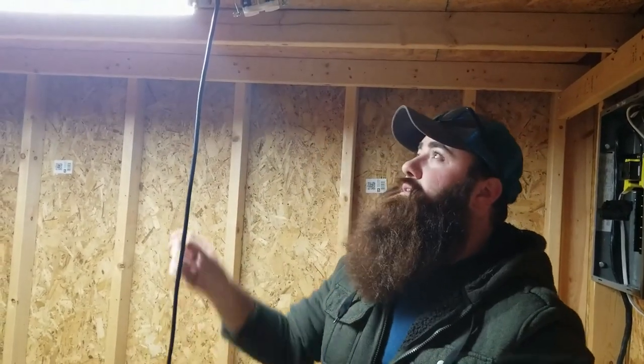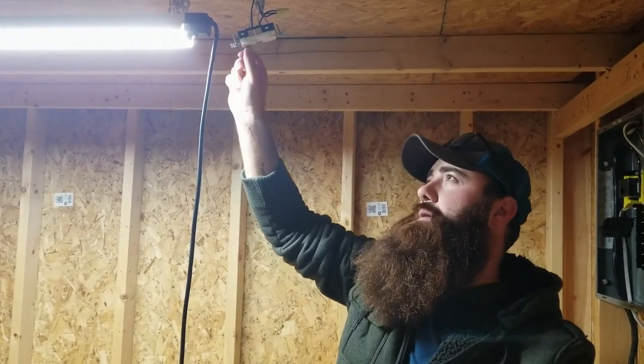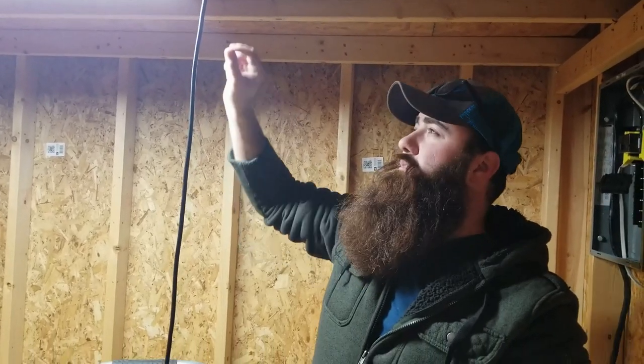The reason we've done that is we're going to plug both lights into these switched sockets. Even though they have pull chains, we'll probably take those off — that way when we hit the switch, both lights turn on at the same time.